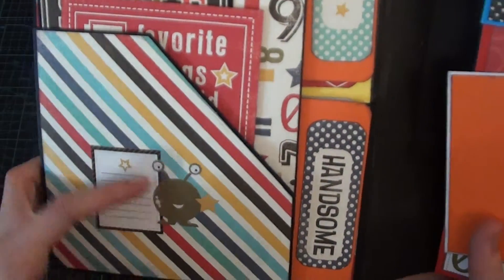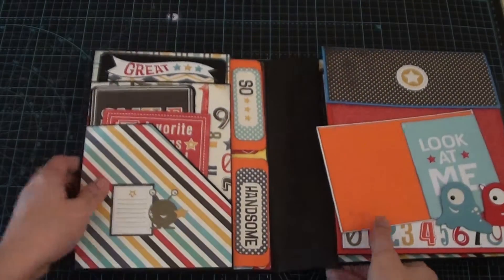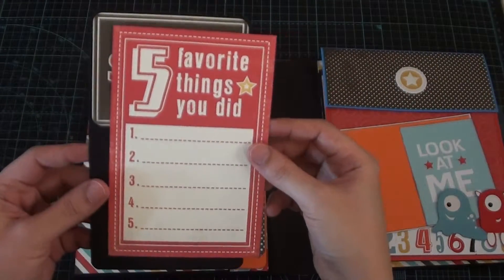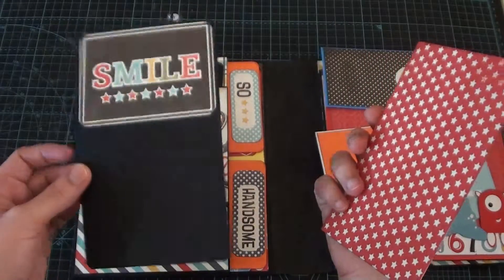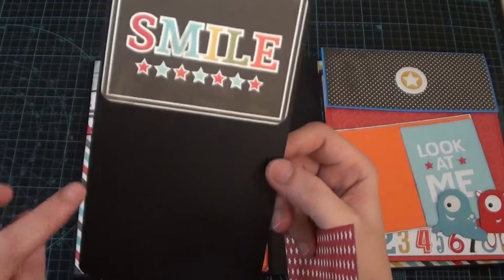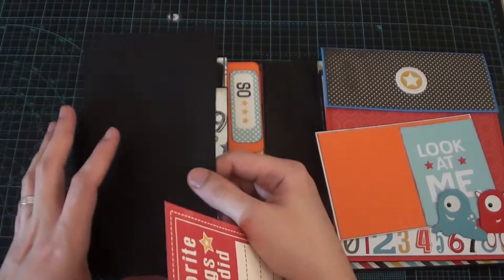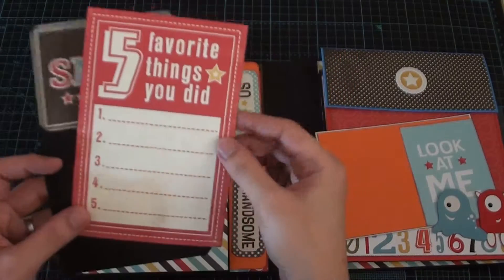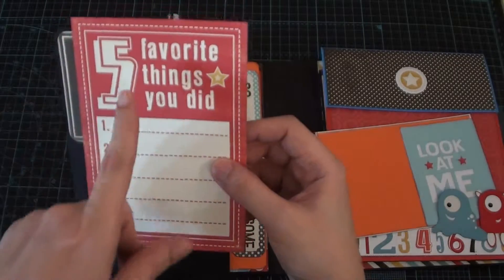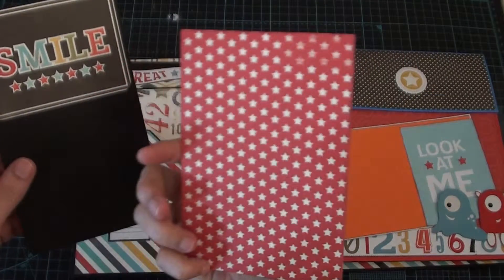Inside there are two pockets. Here I placed a sticker where you can write your child's name, and this is also a sticker. On this pocket I placed a journaling card and a tag — this is a pocket card I just placed there. You can place a photo here and journal at the back, or you can place another photo. Here is a pocket card with 'five favorite things you did' so you can write there and place a photo at the back.